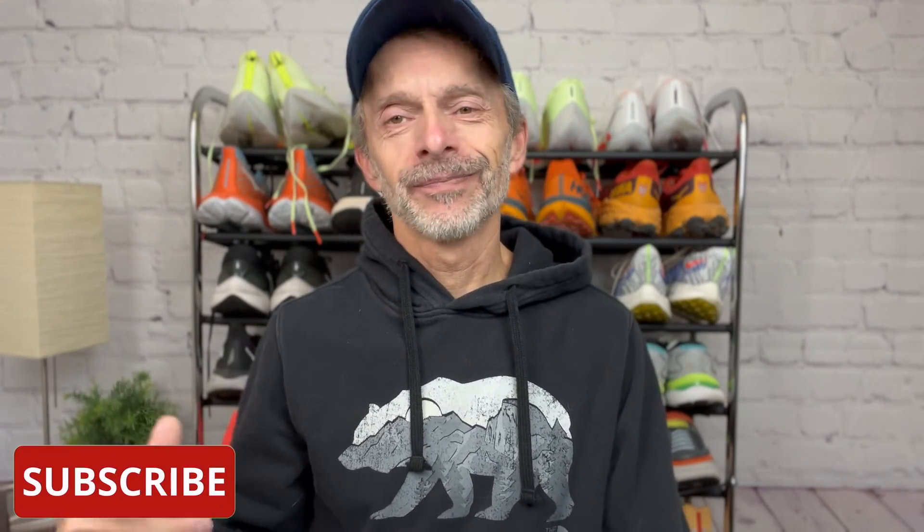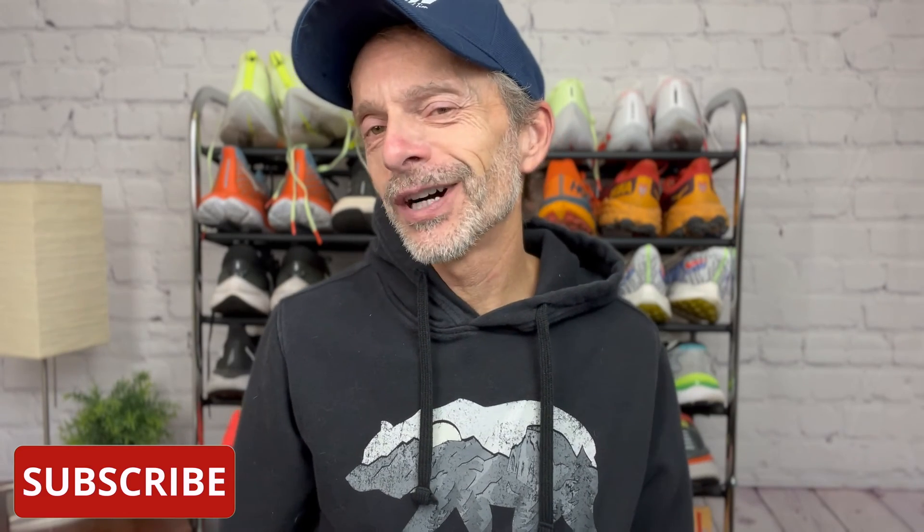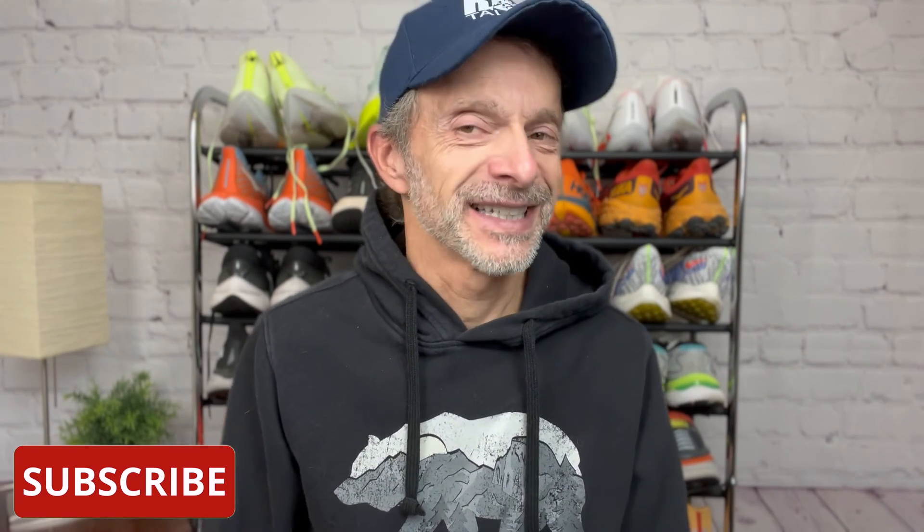Hi, and welcome to Run Tall. I'm Tim. Thanks for being here. I always appreciate the time that you and I get to spend together, so thanks for tuning in. And I hope wherever you are, that you're happy, healthy, and staying safe.